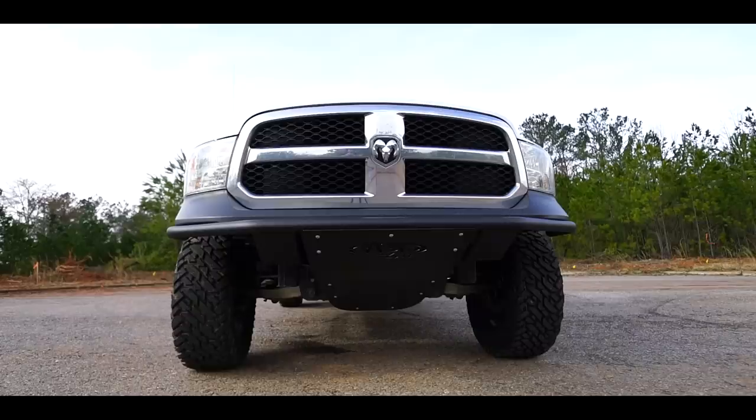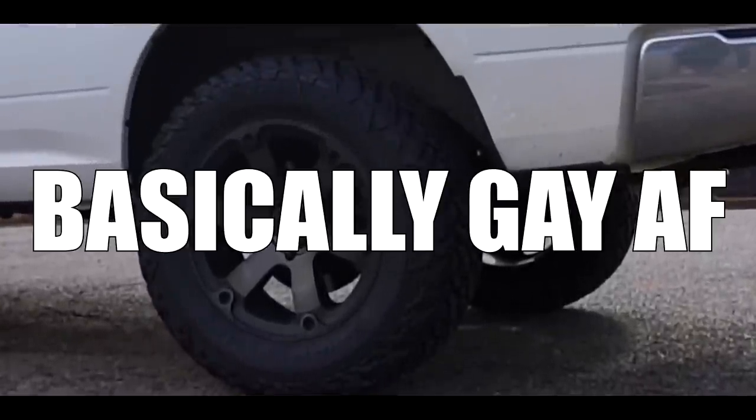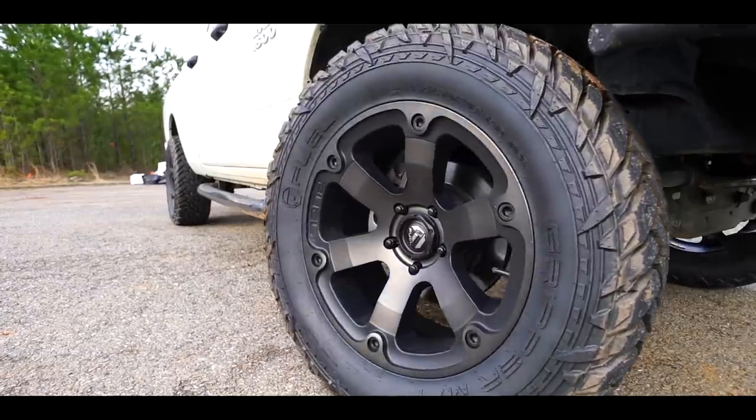Pushing rather than pulling. It only has two-wheel drive. Are these even locking differentials in the rear here? Save the mud tires for the four-wheel drive trucks.